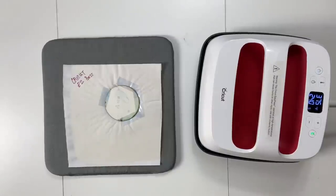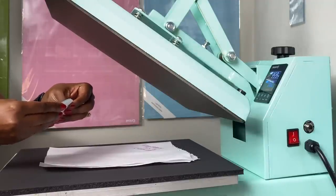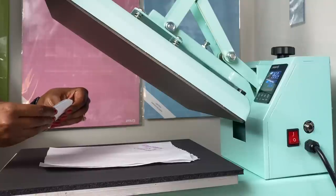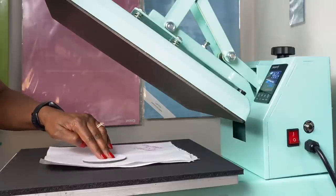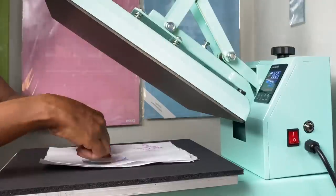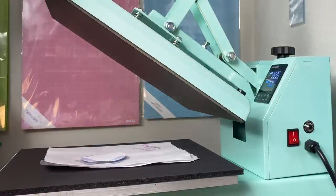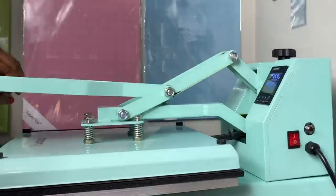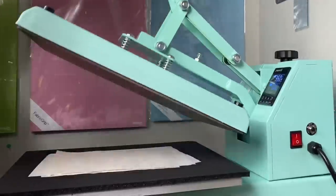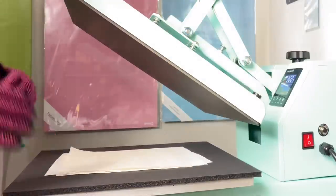Now let's do the last image at the StarCraft Clamshell 15x15. I have my third image and third ornament. I'll place the image on the frosted side, making sure nobody's head is cut off and the circle is at the top of the ornament. I tape it down, place butcher paper on top, and press for 240 seconds. Let's move to my craft table to show you the results of all three and give my final thoughts.